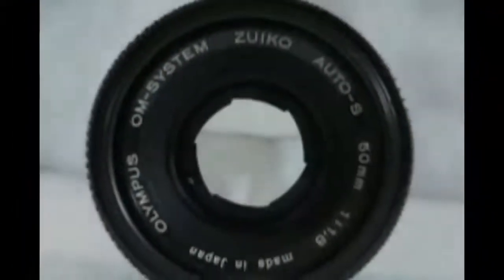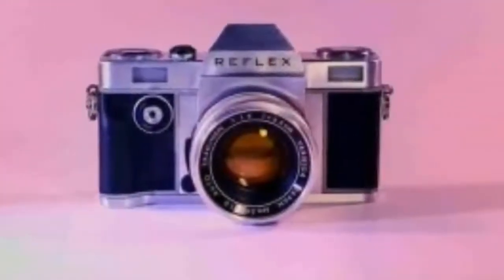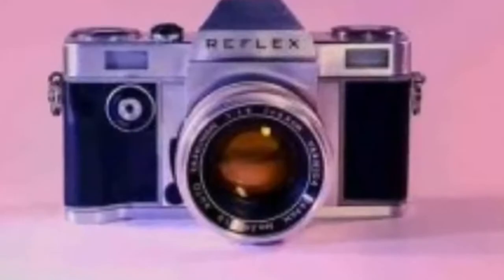The Reflex One combines contemporary mechanical and electrical engineering with the classic design and function of an analog camera, and is designed to appeal to both veteran film enthusiasts and a new generation of photographers looking to experiment with the medium.